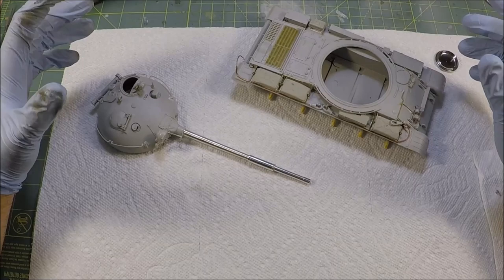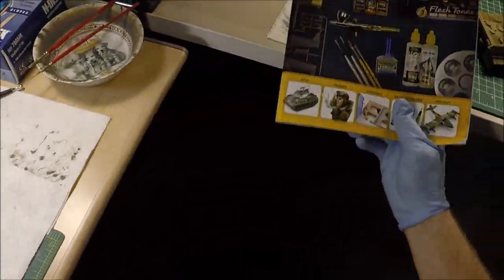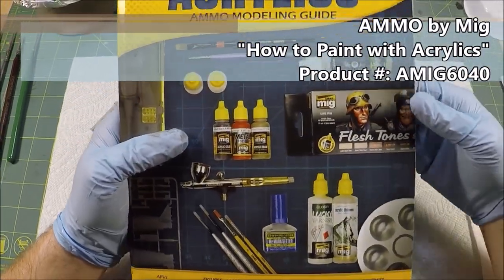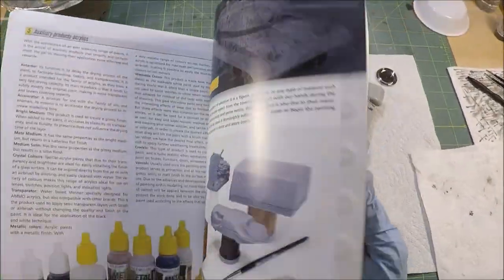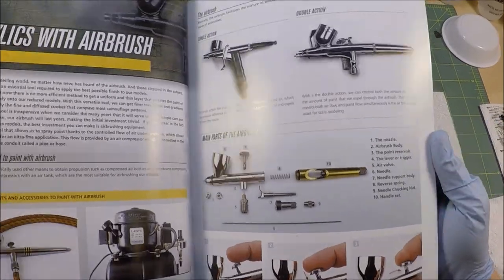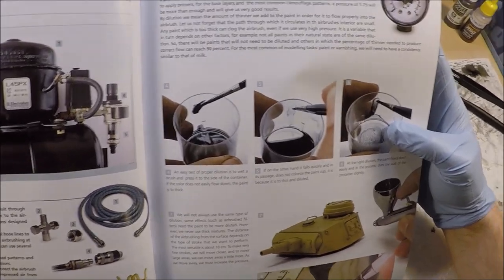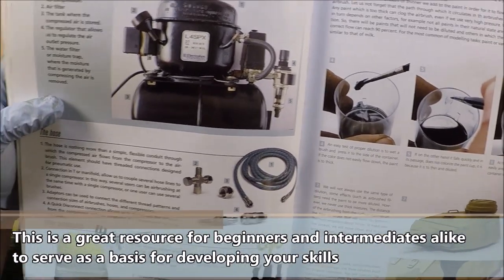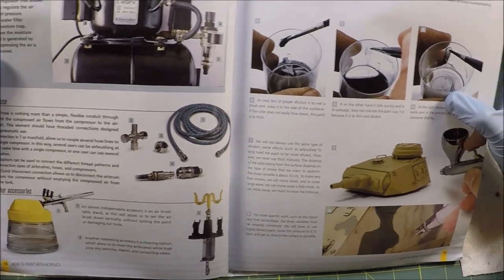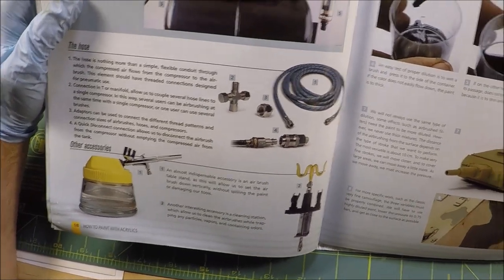Before we get into painting, one more thing I'd like to mention is another great resource for people looking to start painting with true acrylics — Ammo by MIG's 'How to Paint with Acrylics.' This is a great painting guide for learning the ins and outs of how to properly spray down and lay down acrylics. It goes into great detail as to what the pressure should be at for spraying, the ratio and dilution of thinner to paint ratios, and basically explains everything that you would absolutely need to know before starting on a model.